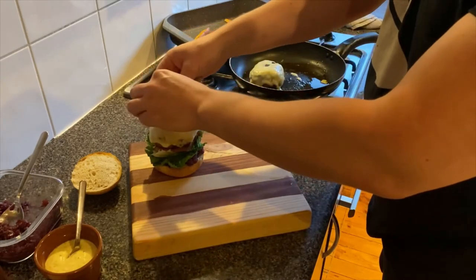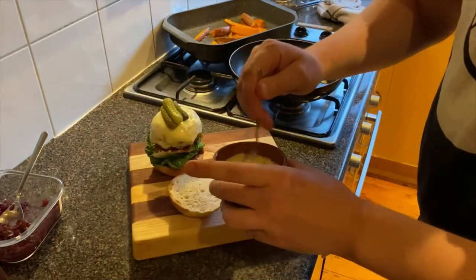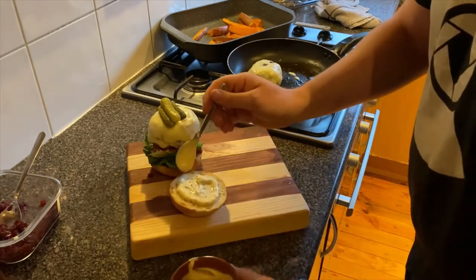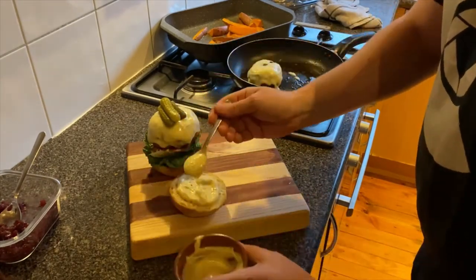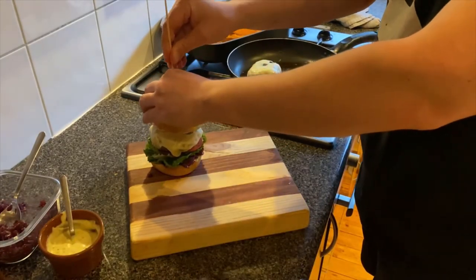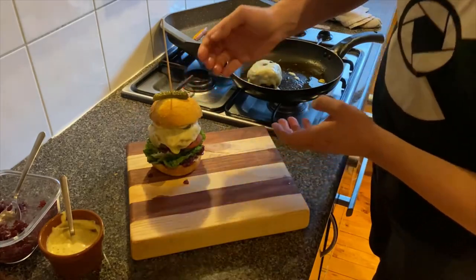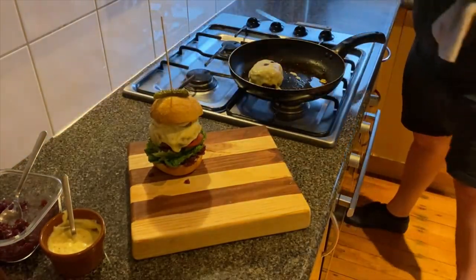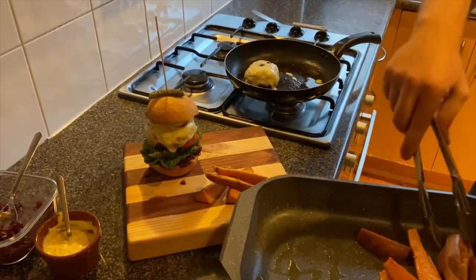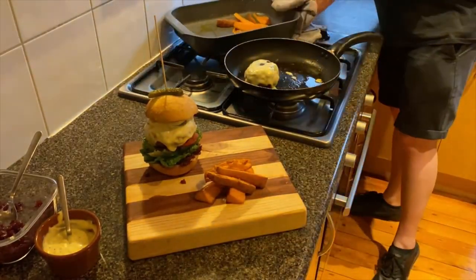Some sliced pickles. And for the top, our mustard mayo — half a cup of mayo, a teaspoon of wholegrain mustard, and two teaspoons of Dijon mustard. I'm skewering this because it's a beast. I'll plate it up with a couple of wedges. That's it — burger time!